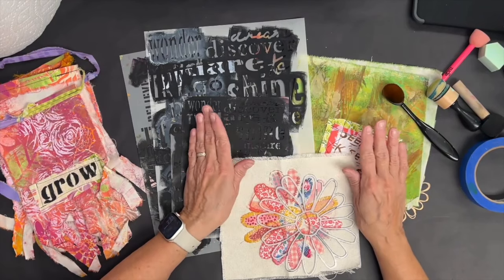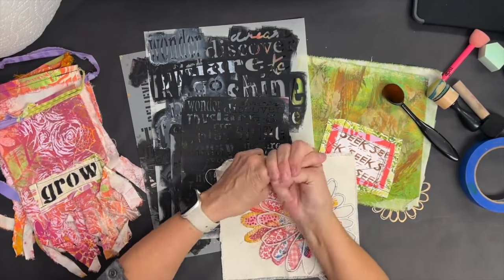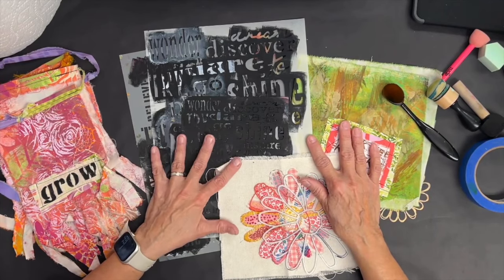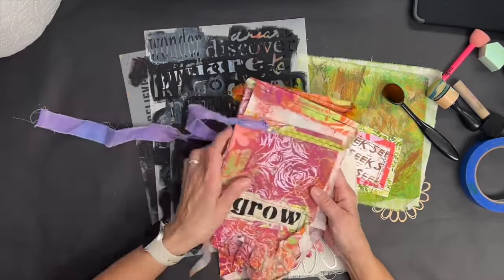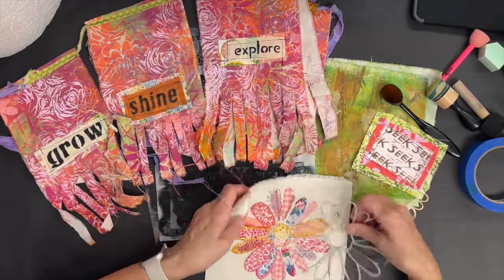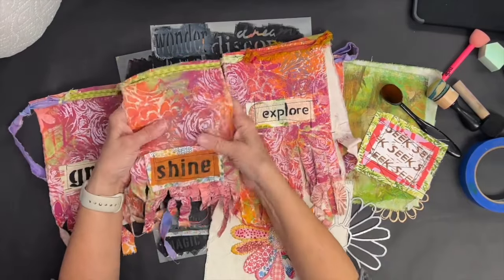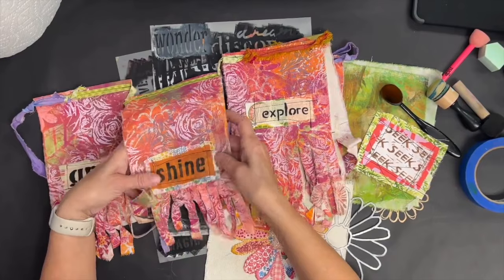First of all, if you're going to use a stencil with paint on fabric, the very first thing you need to know is: are you going to be laundering the fabric later? Are you going to put it in the wash? Because if you are, you need to use a fabric paint. Lots of times I'm just doing fabric for things like banners or embellishments — these are not going to go through the laundry, so you don't need any special paint. You can use whatever you want, and it doesn't matter if it gets a little stiff. In fact, for this banner project, the stiffness actually makes them look better as banners.